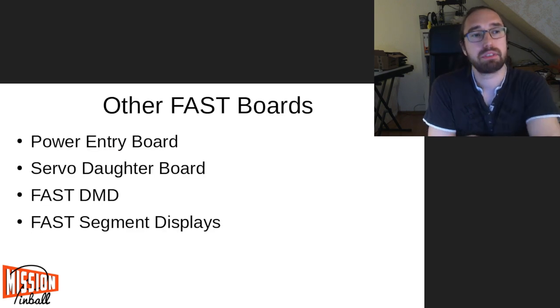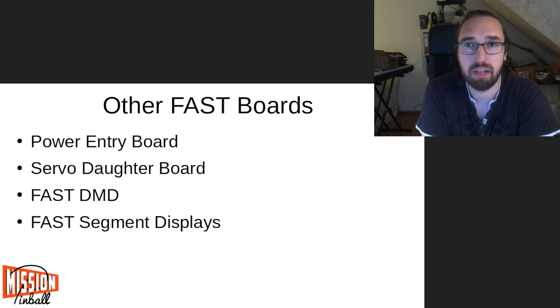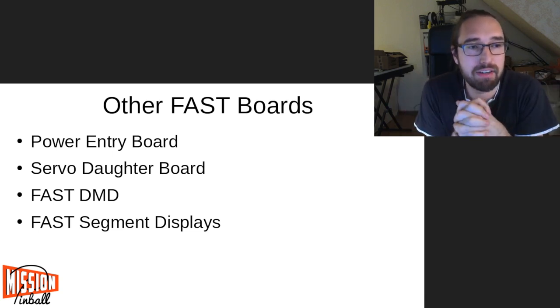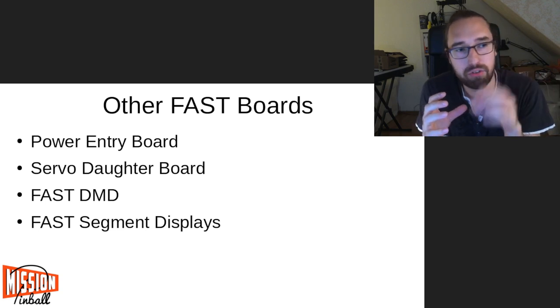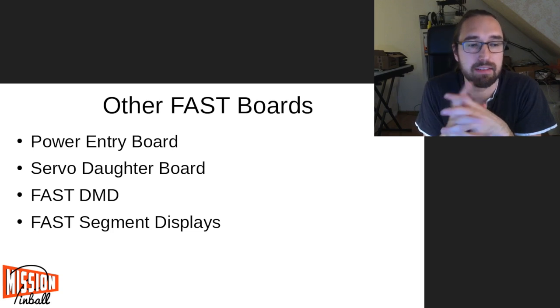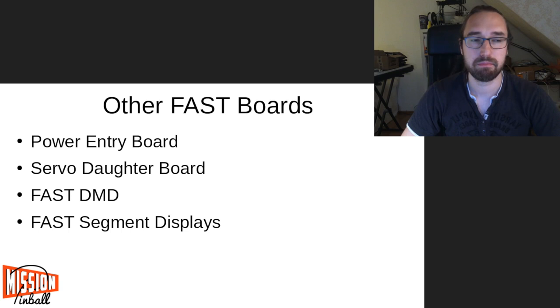There are other FAST boards as well. There's a power entry board which is very useful, and you don't necessarily have to use the FAST one with the FAST system — other power entry boards work too. But it's very useful to have a central board where you connect your power supply, have fuses, and then fan out to all your node boards from there.